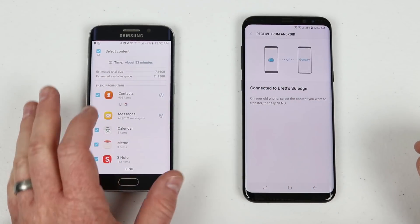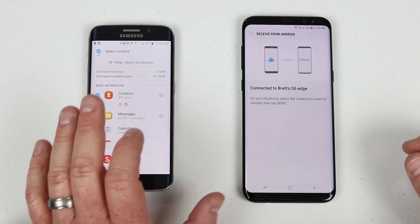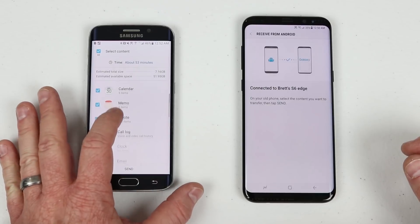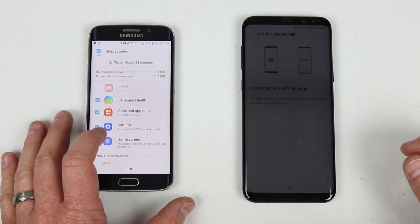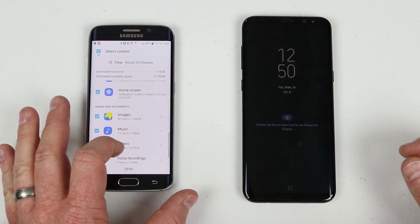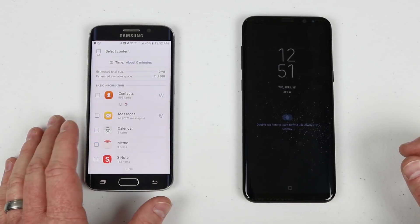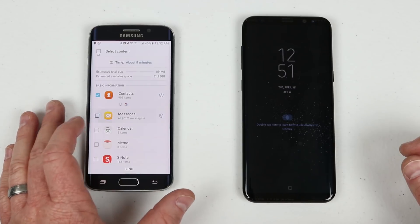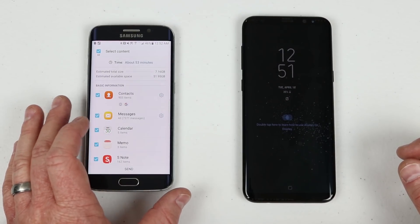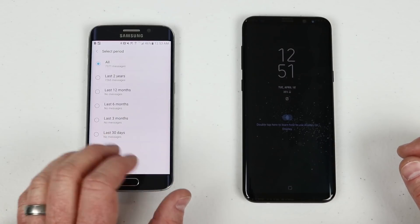It says this transfer should take about 53 minutes with about 7 gigabytes to send, and there's 52 gigabytes available on the device. It lists 900 contacts, 7,000 text messages, calendar, memo, notes, calls, S Health, installed applications, phone settings, home screen settings, images, music, videos, voice recordings, and documents. You can deselect items to adjust — for example, text messages tend to take a long time. You can also click Settings to limit text messages to just the last 30 days.